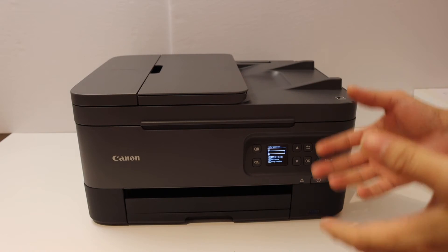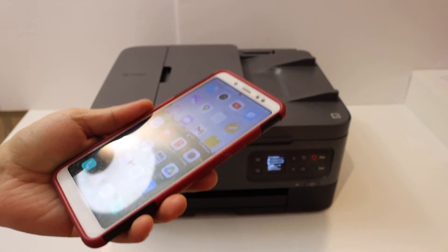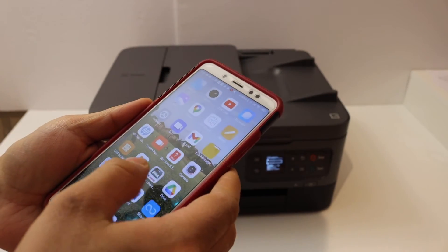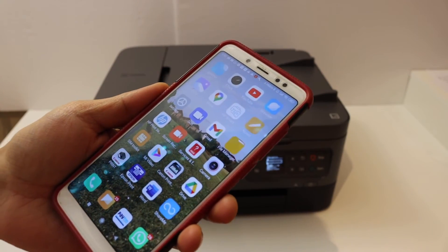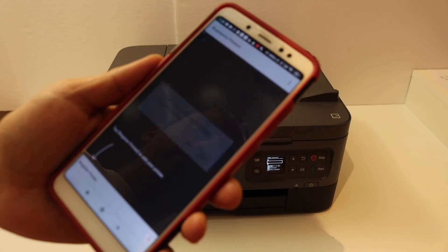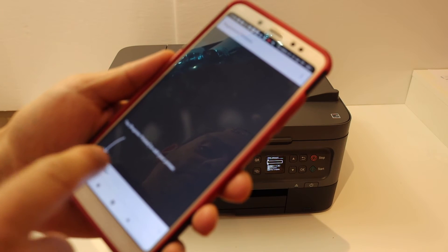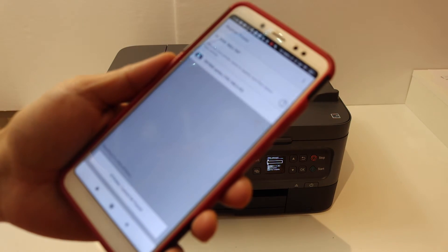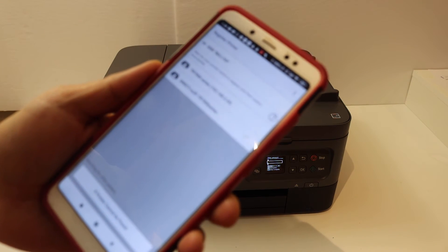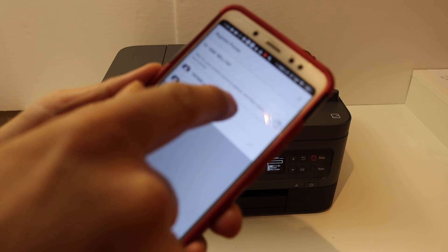We can add it into any device. For example, I'm going to add it to my Android phone. The first step is to open the Canon Print app — you can download the app from the App Store. Once you open the app, it will ask you to register a printer or add your first printer. Click on that and you will find the TR700 series printer; click on it.